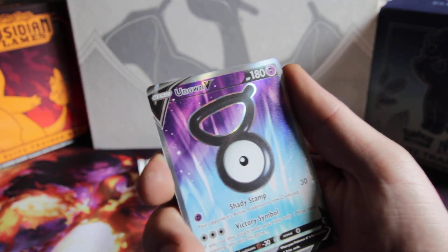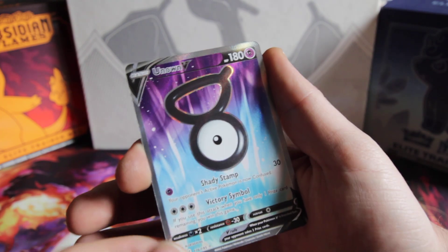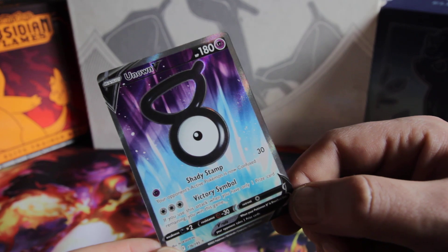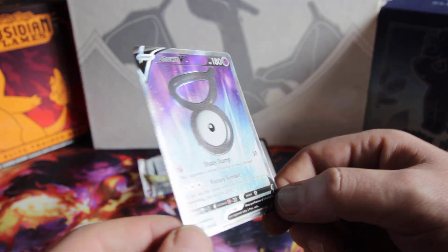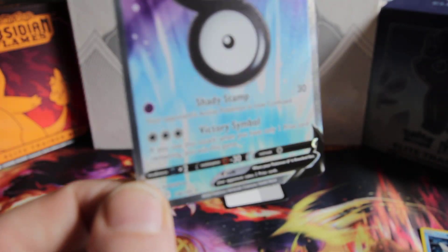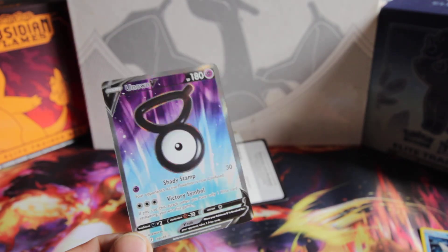Ooh! Unknown V. Full Art on the back — that is a beautiful card, look at that. I don't love all the Full Arts, but hey man, that is a beautiful hit. We will definitely take that.